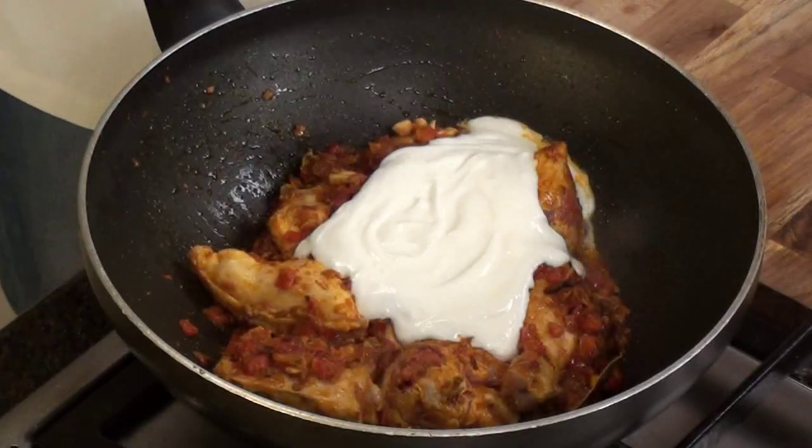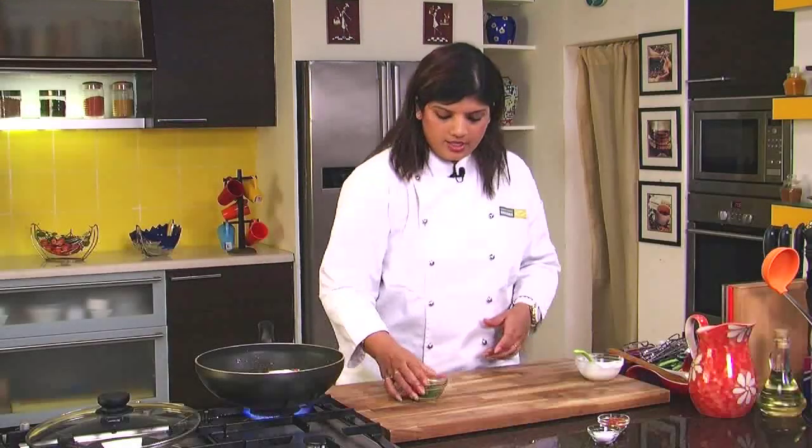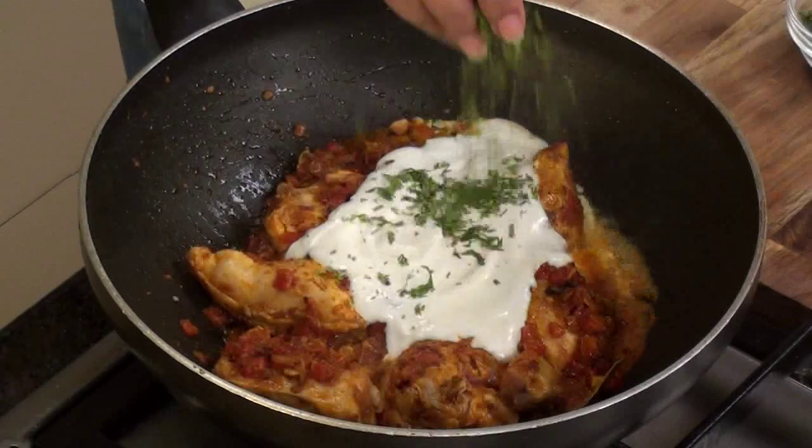When yogurt comes in contact with heat, it splits. In this case, we won't add any binding agent because we want the yogurt to split and give it a good gravy. Yogurt will give it its gravy and at the same time a slight tartness. We will also add in some fresh coriander at this stage. Salt was already added with the tomatoes, so we won't add any right now — if salt is needed, we will adjust it later.